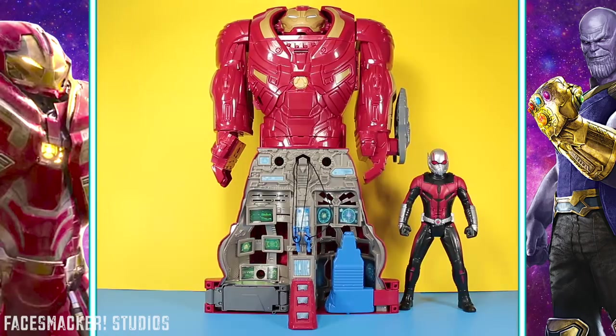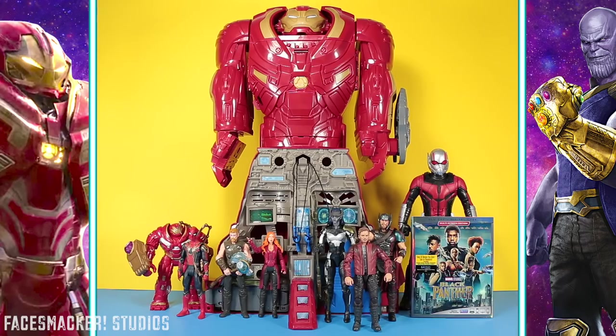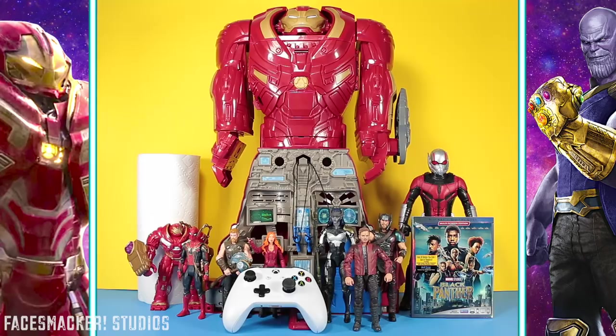And now for some comparisons. Here he is next to the Shrink and Strike Ant-Man, some HeroVision figures, some Marvel Legends figures, the Black Panther Blu-Ray, a paper towel roll, an Xbox controller, and finally the Marvel Legends Infinity Gauntlet.